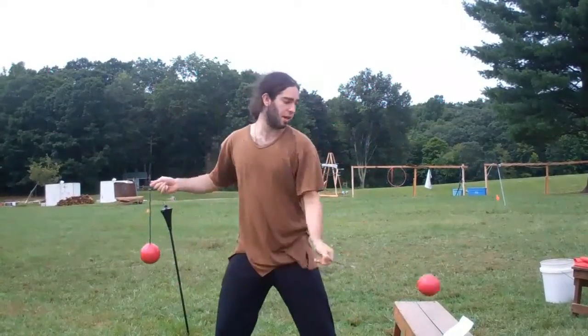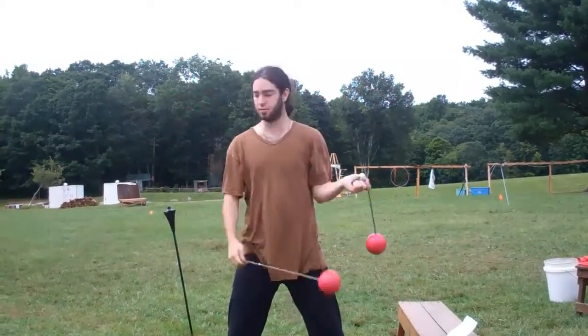We discovered that you can do a toss on either side to reverse the direction.